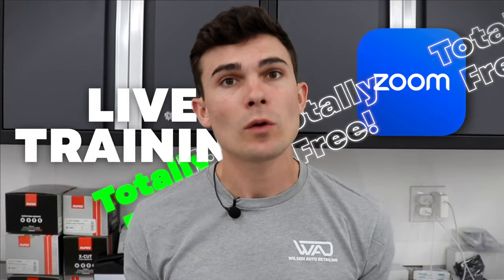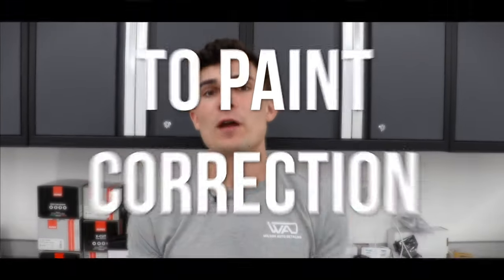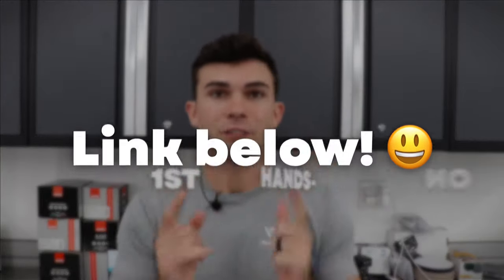Really quick before we jump into the video, I'm hosting a live training on Zoom that's totally free on October 12th — you can register with the link below. We're talking about a business approach to paint correction, the frameworks I've built over the last 13 years of running my detailing business. It's the first hands-on paint correction training I've ever hosted via Zoom, so if you want to register, do it with the link below and let's jump into the video.